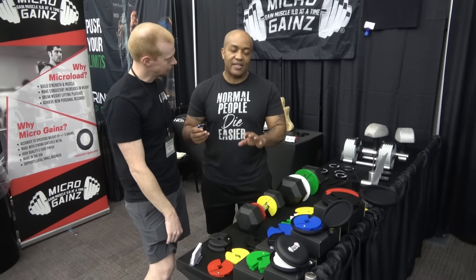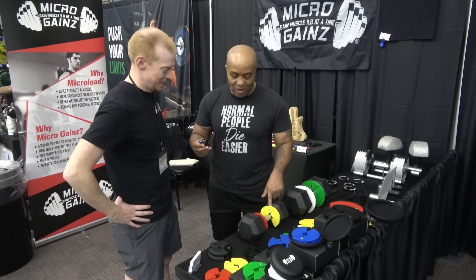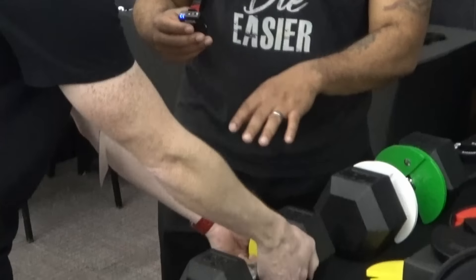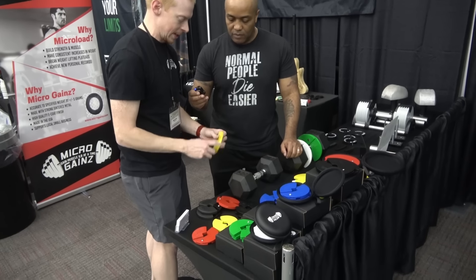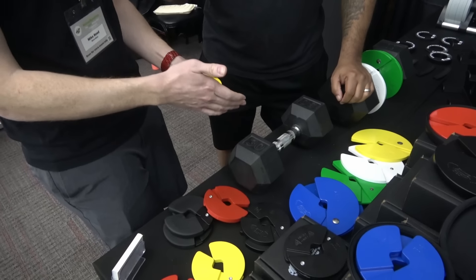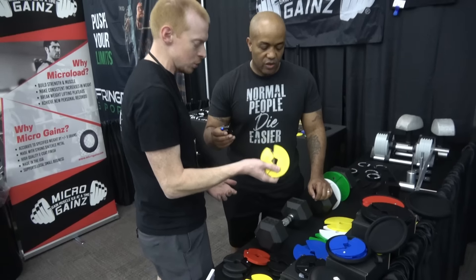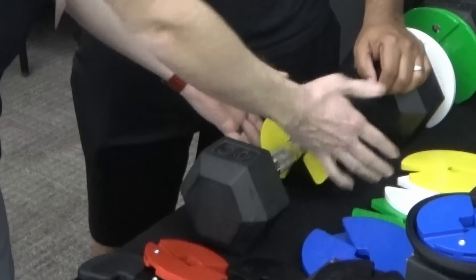I see these on dumbbell handles all the time, but I never see anybody putting them on or taking them off — so today that's going to change. Show me how this actually goes on. They come off like this. There's a torsion spring in there — they're spring-loaded. We rivet the pieces together and loosen them up like this. They're strong enough to stay on but easy to get on and off. You just take your dumbbell, put the plate on the edge, and push it on.